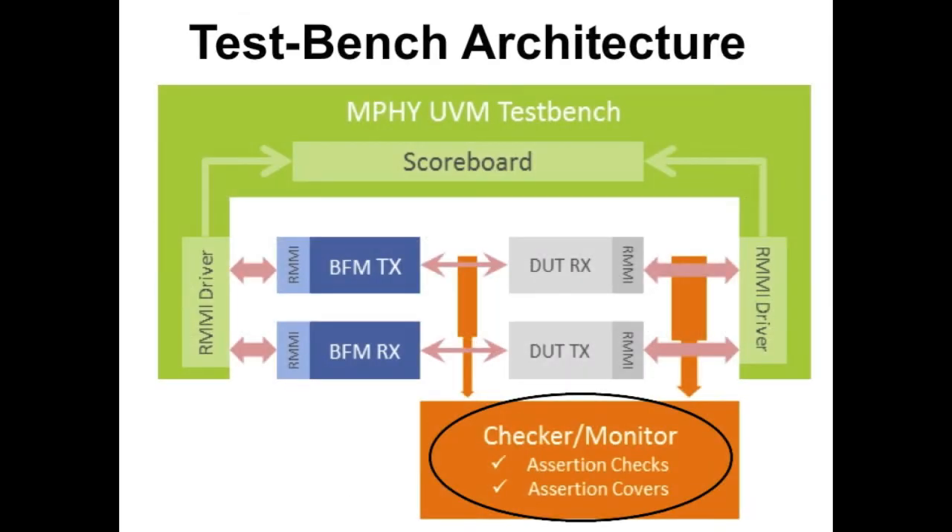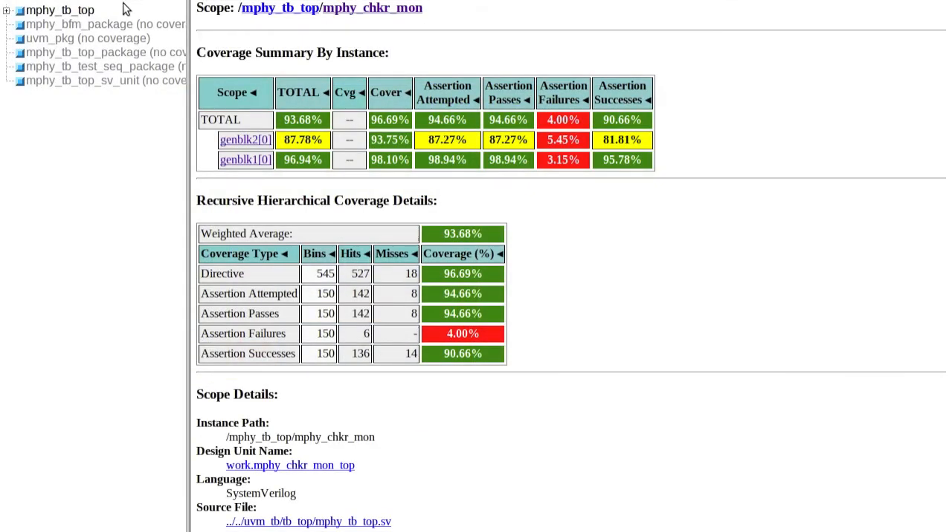Our SystemVerilog Assertion Suite, which can be plugged into any M5 verification environment, covers the whole specification and validates the interface protocols. To measure verification completeness and convergence, we provide a full functional coverage suite.